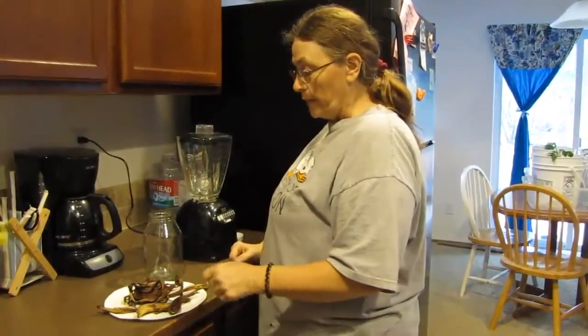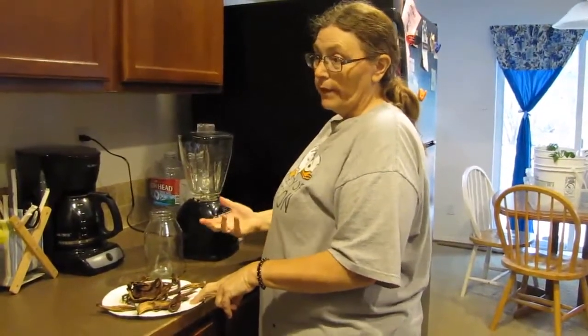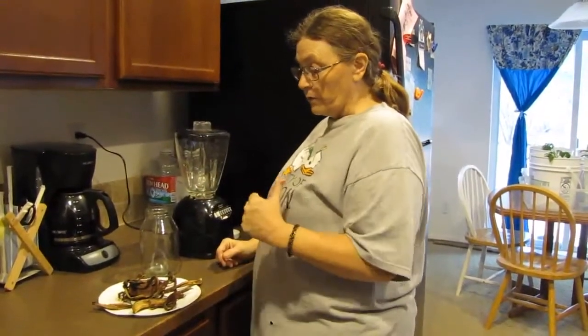Now when you do them in the microwave they are going to have a little bit of a smell — they smell like a burnt banana. So you might want to turn on your fan.